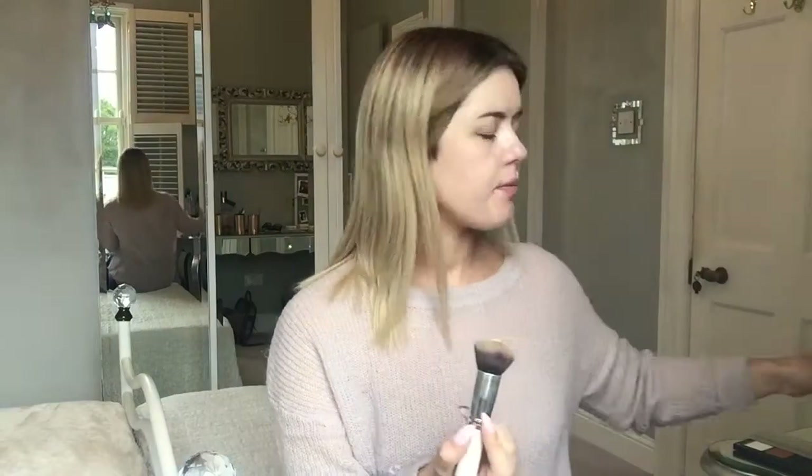I've just gone in with my base primer — the one I'm using is from Makeup Forever. Once I've done that, I'm going in with my Giorgio Armani Silk Luminous foundation in 3.5, using a kabuki-style brush, dabbing the foundation into the skin and buffing it in circular motions. Sometimes I also finish it off with a beauty blender.